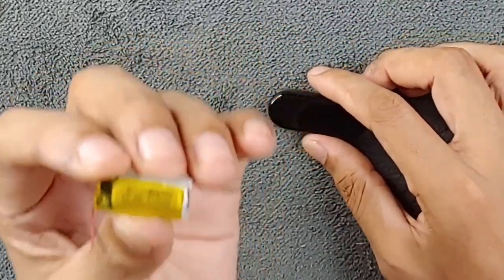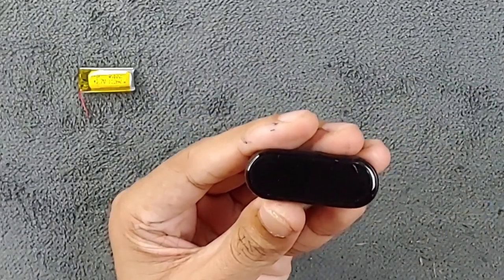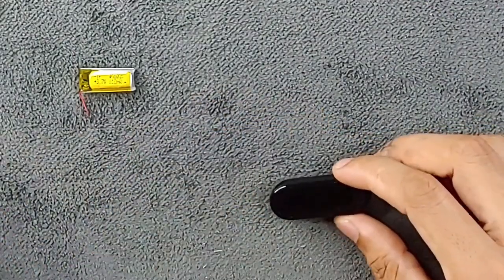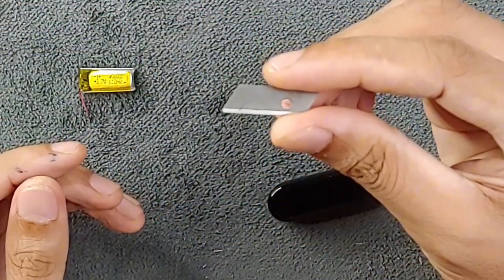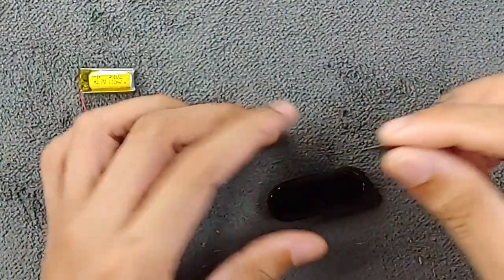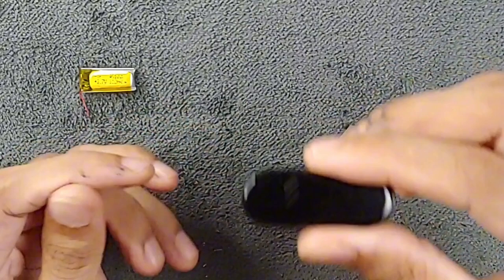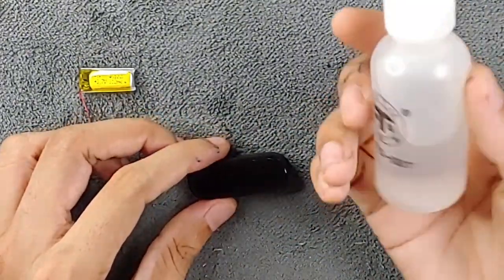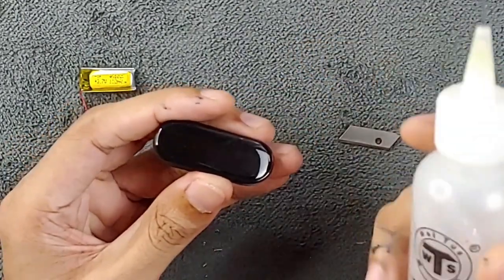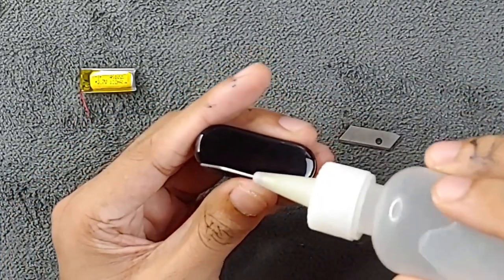If you don't have time to do this, just buy a battery made directly for this device, but it will be a little more expensive. Now, keep the battery aside. To open the device without breaking anything, I'm using a tool I made myself — a blade broken off from a longer blade so it can fit in here. First I will soak the display with 95% alcohol.